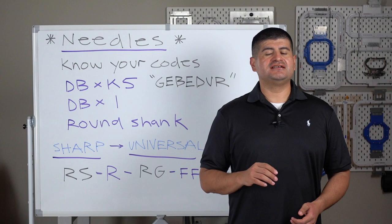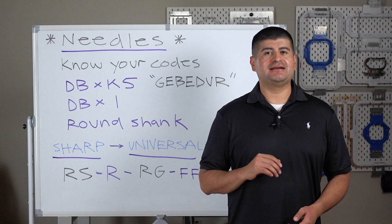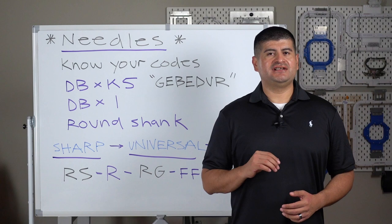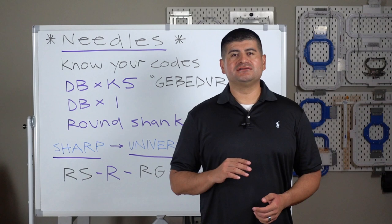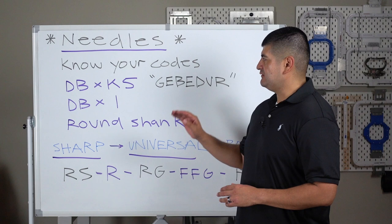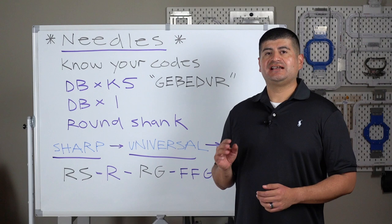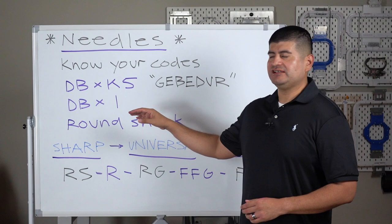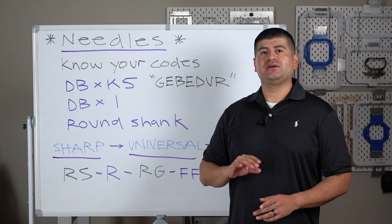Let's talk about consumable item number two: needles. This is where it starts getting overwhelming because there are thousands of different types of needles, and the possibility of buying the wrong one is very likely. As long as you know the codes and sizes, it becomes easy to order. The first code you want to check is DBK5 — that is for machine embroidery. Always double-check with whatever machine you have. DBK5 and DB1 are the area we work in.